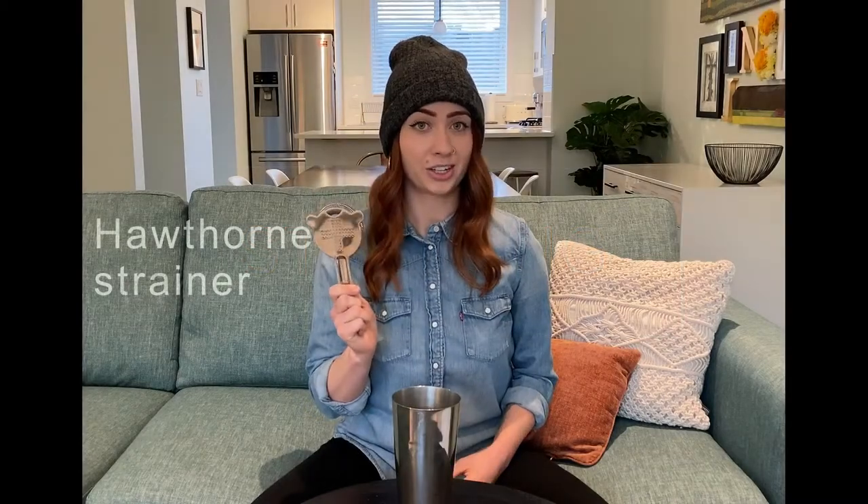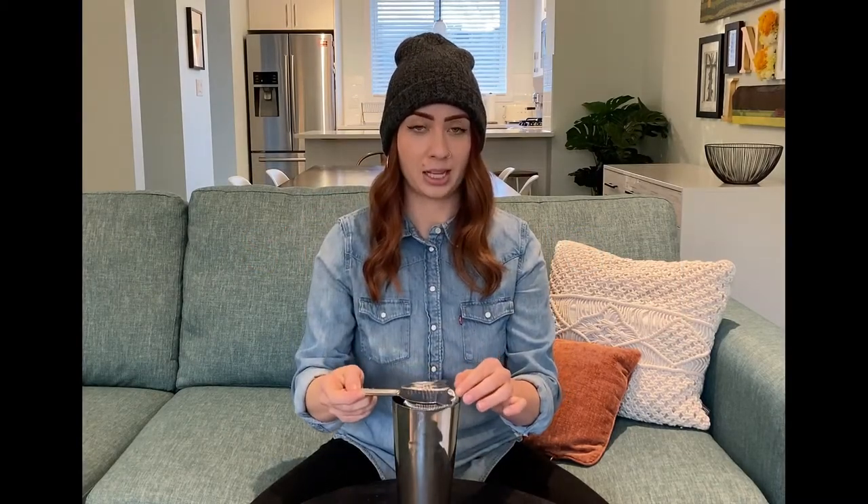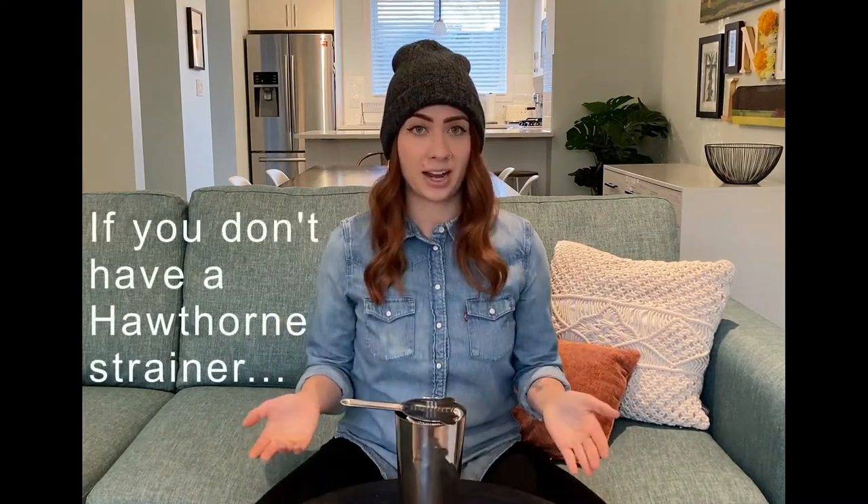This is a Hawthorne strainer. It'll fit nice and snug on top of your shaker tin or your mixing glass. You'll want to strain out the ice you used for shaking or stirring so that your cocktail dilutes less quickly while you're actually enjoying it. You can use a fine mesh strainer if you want, but there will be more of a mess.